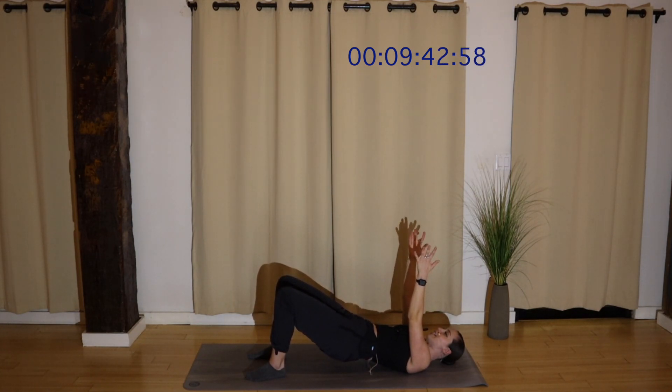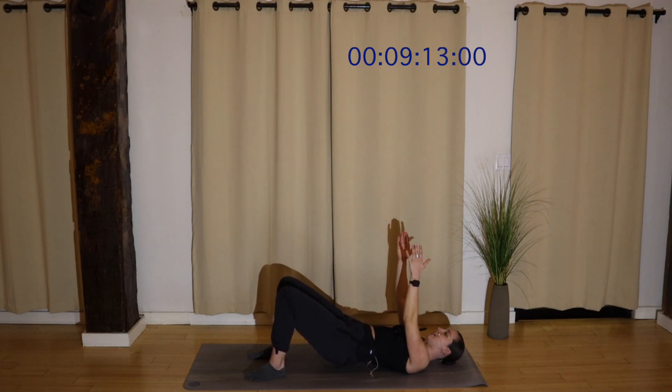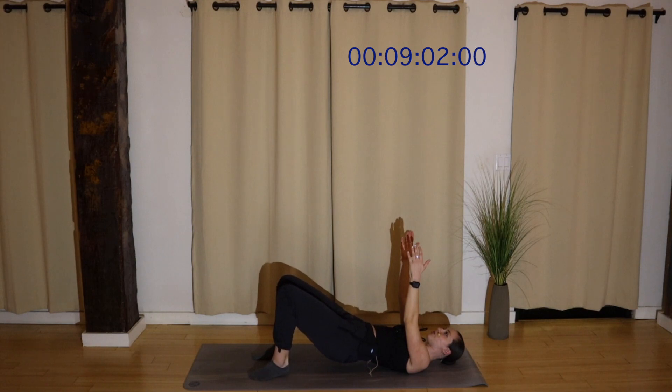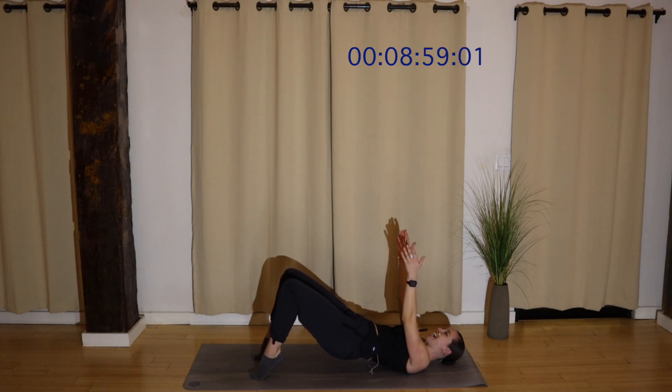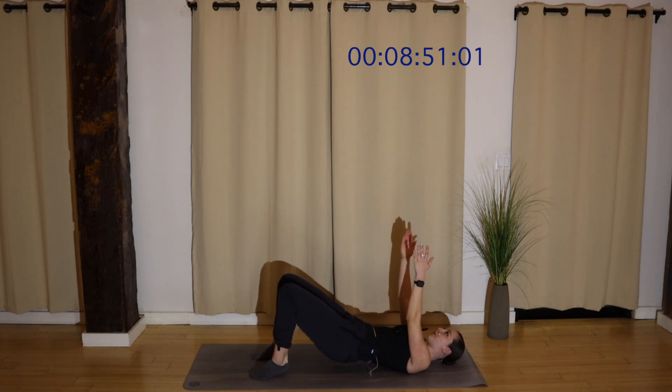Hips stay lifted. Tap your knees in. Little tap, and tap. Keep breathing, for eight, six, four. Alternate — pulse up, tap in, up, and in. Squeeze your glutes, tap, squeeze, and in. You're really getting into your gluteus maximus as well as your inner thighs. Lift and in. Four more, four, three, two. Keep your hips lifted. Lift both heels up and down. Maybe draw them a little closer to your glutes. For four more, four, three, two.